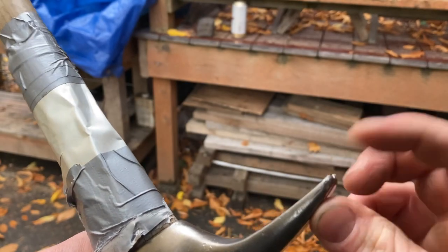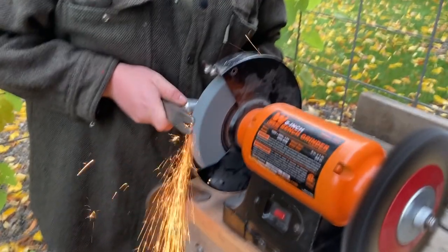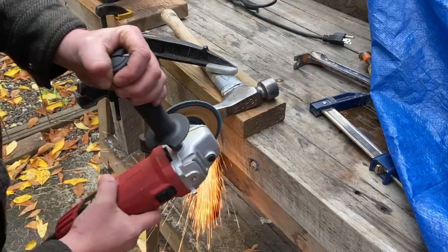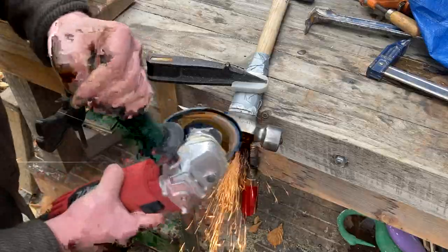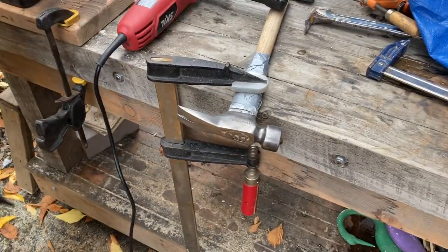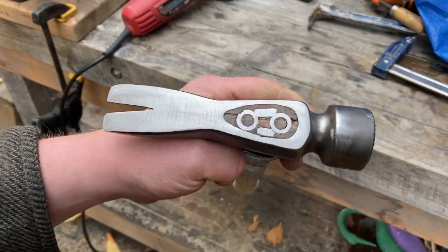This hatchet is a little misshapen and pretty dull — I don't need it to be too sharp but I want it to look better and be a little sharper. When you're grinding on metal tools or using sandpaper, it's important to touch the metal and make sure it's not too hot. If it's too hot to touch, you might be changing the temper.